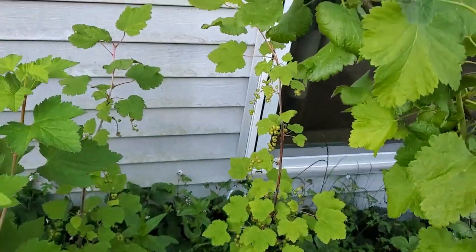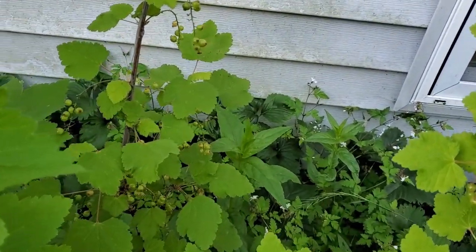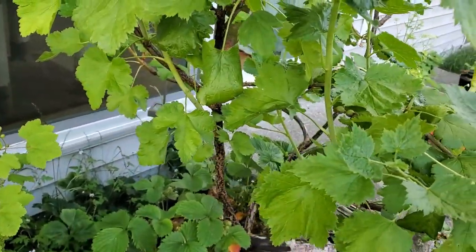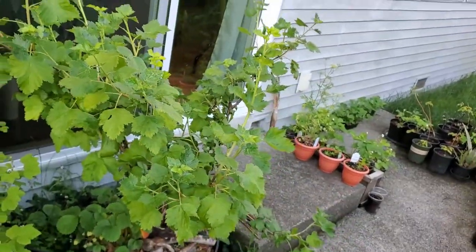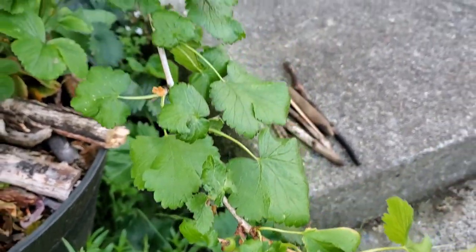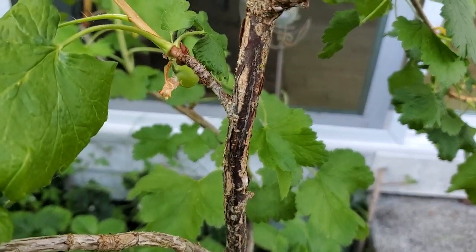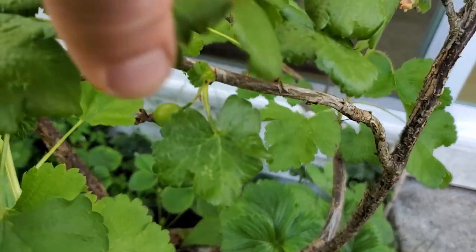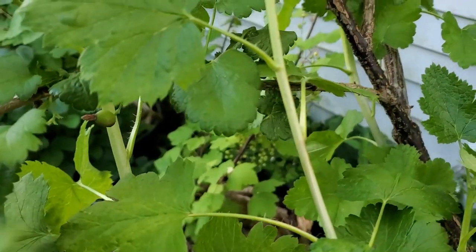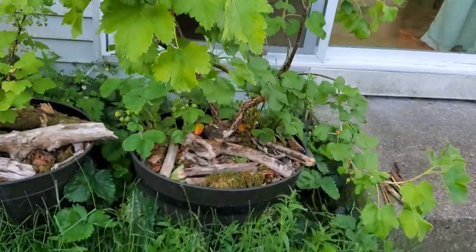Right next to that I've got the white currants, covered in berries that are ripening slowly — there's lots of them on there. Never had some before, so this will be fun to try. And then here is the Yastaberry, doing very well. It's got berries — it's been dropping some, I've noticed. This is only its second year producing, but there's plenty of berries on here all throughout, kind of covered in the foliage. That'll be fun to try as well, and of course strawberries at the base.